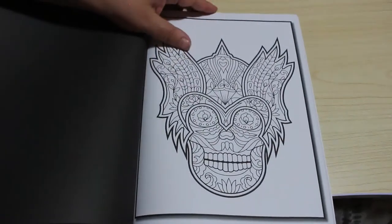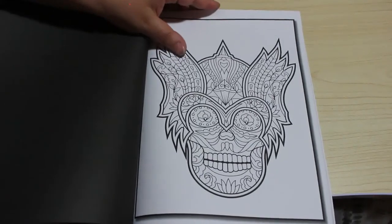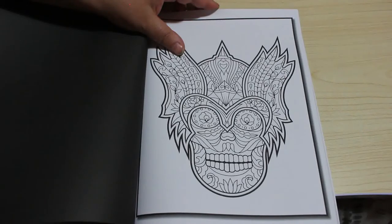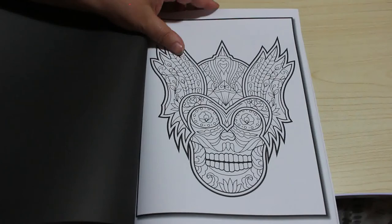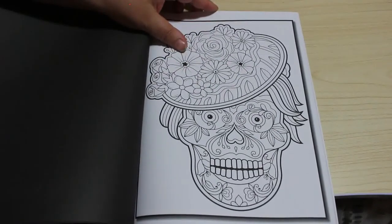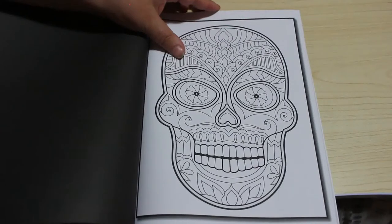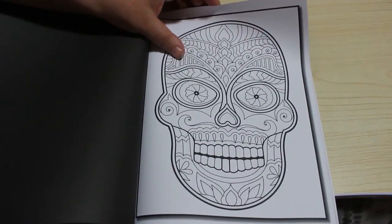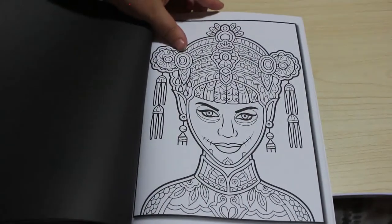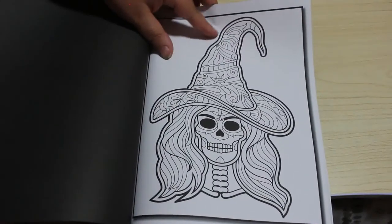Absolutely just beautiful pieces of artwork. Their team at Jade Summer are absolutely fantastic. I can't praise them enough for the amount of books they put out and the quality of the artwork. There's always going to be something for you — whether you like sugar skulls, people, architecture, patterns, plants, or animals, they've got a book for every single person. So they might put out one you don't like one week and then the next week you'll love it. I've got a lot of their books and I love most of them. You just can't fault Jade Summer.